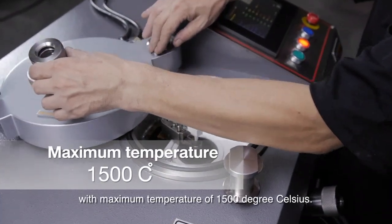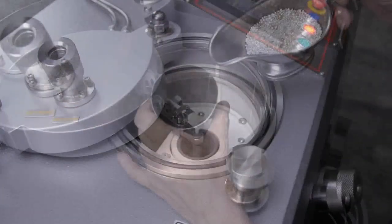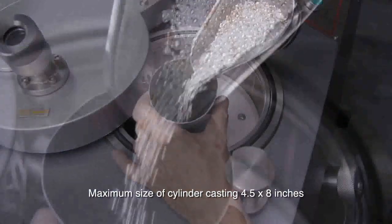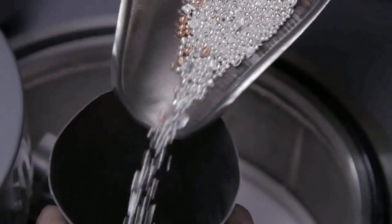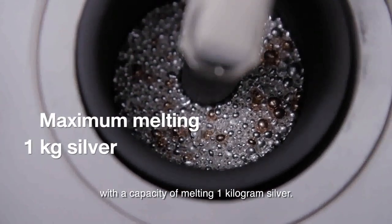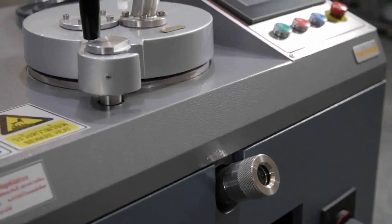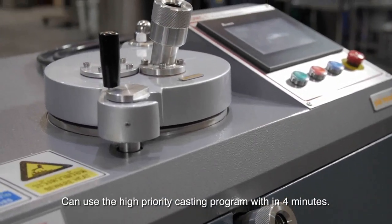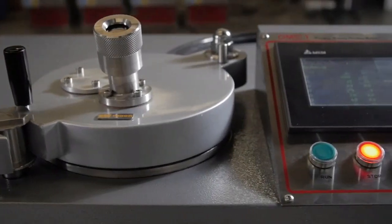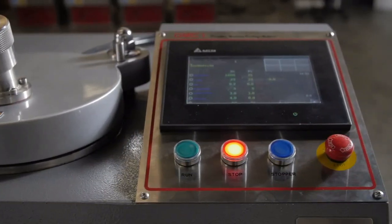With a maximum temperature of 1500 degrees Celsius, maximum size of cylinder casting 4.5 by 8, and a capacity of melting 1 kilogram of silver. Can use the high priority casting program within four minutes.